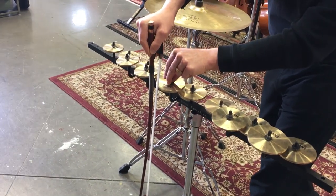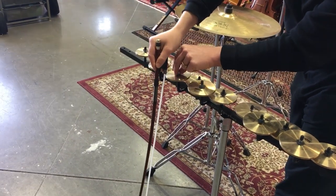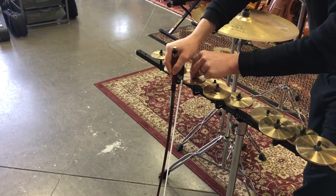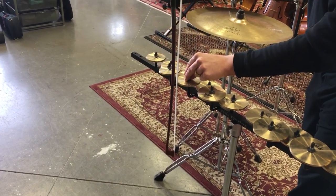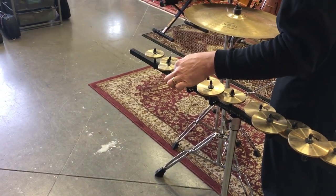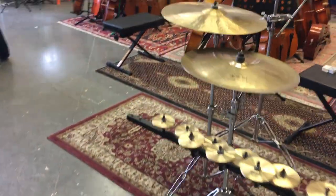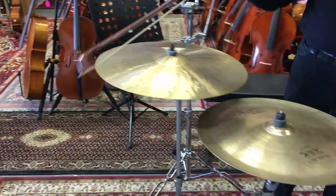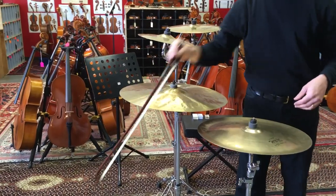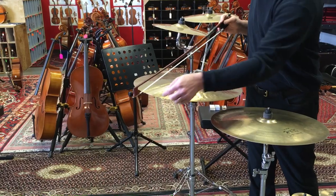I am trying to bow it perpendicular to the surface as much as I can in order to get a sustained sound. If I bow it at an angle, I am not going to get much of a result out of it. Whereas if I bow it perpendicular, I am actually taking advantage of the edge of the instrument and I am going to get more resonance out of it. Likewise with the cymbals and vibraphone — it works the same way. You always want to bow perpendicular to the surface of the key. If you bow at an angle, you won't get any sound at all, and you will just scrape all the rosin off because it is like a knife slicing the rosin off of a bow.